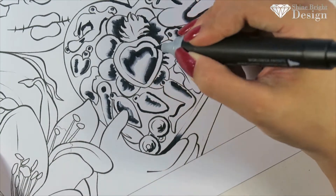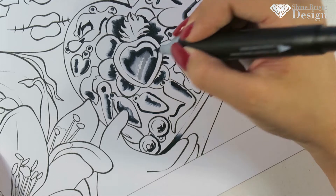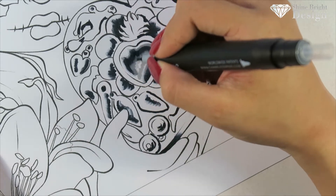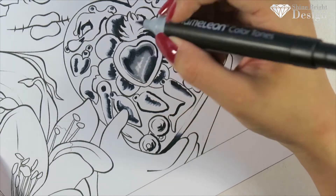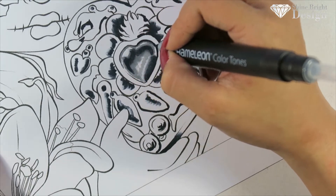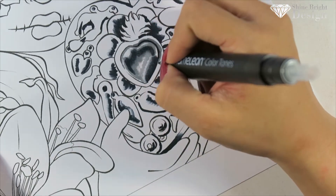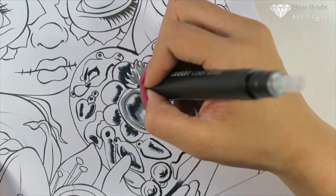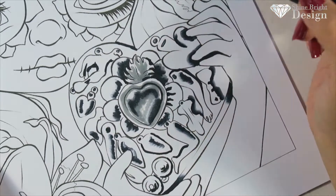Hi guys, it's Tao from Shine Bright Design and this is my final Inktober piece. I tried my best to do Inktober and I think I did a better attempt than last year, definitely with my tutorials. I loved working with inks this month — I think it's a really great thing to do.